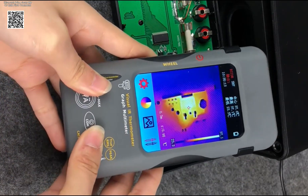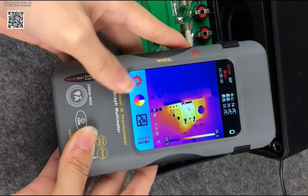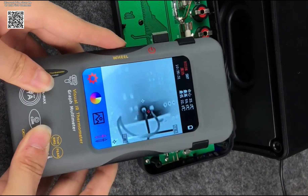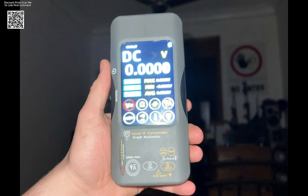It runs up to 8 hours on a lithium battery with convenient USB-C charging. The included PC software enables easy thermal image and multimeter data analysis.